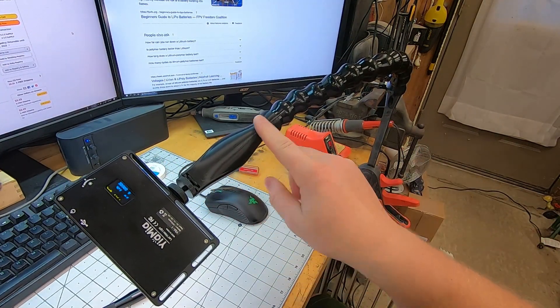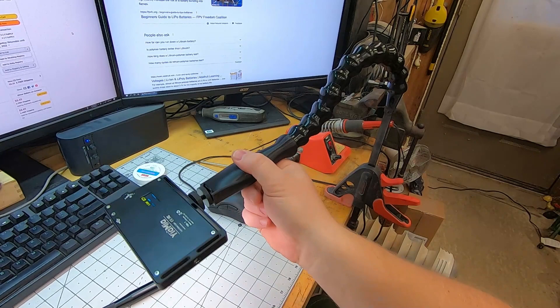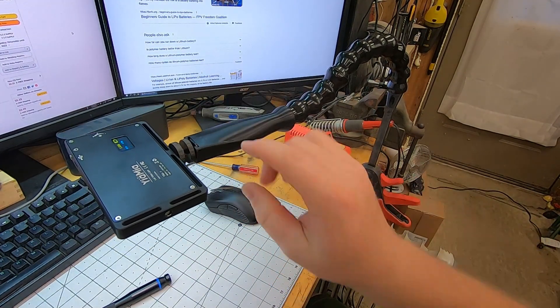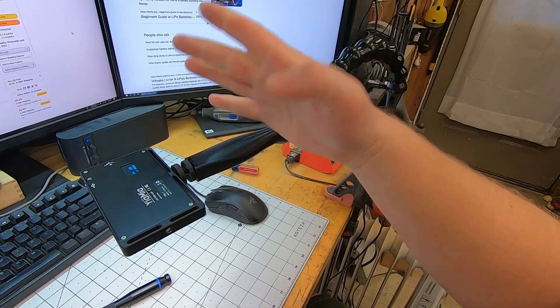I designed and printed this handle here that you can very quickly put wherever you want. The cool thing is since you need an adapter anyways, and somewhere to grab it, and this part generally doesn't have to be flexible, I made it a handle. Make it longer, you get more reach and it's a handle.